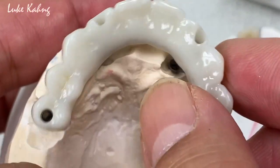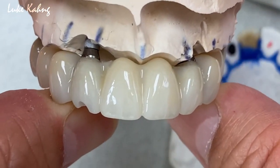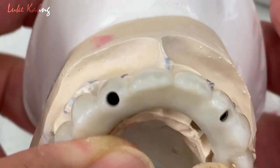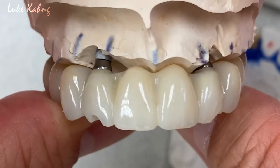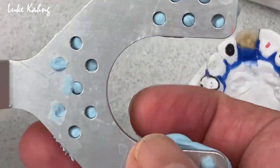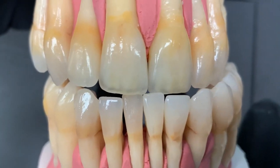We cut back everything, then we made the exceptional temporization for him. In the future, we will bring in the access hole. If doctors want, we can make it screw-retained for sure. This is great final information sent to Tennessee, and he gave us this great bite record.